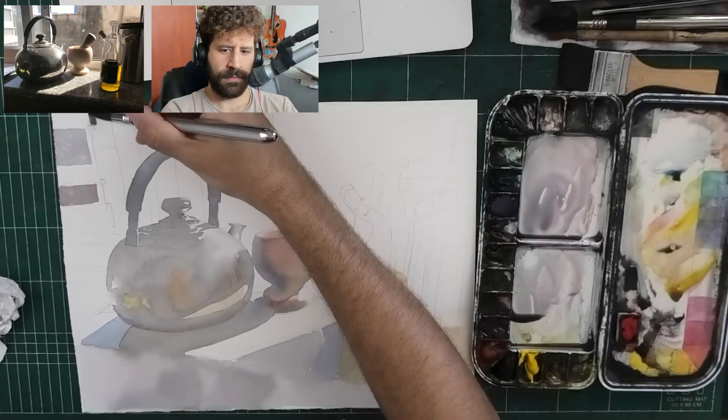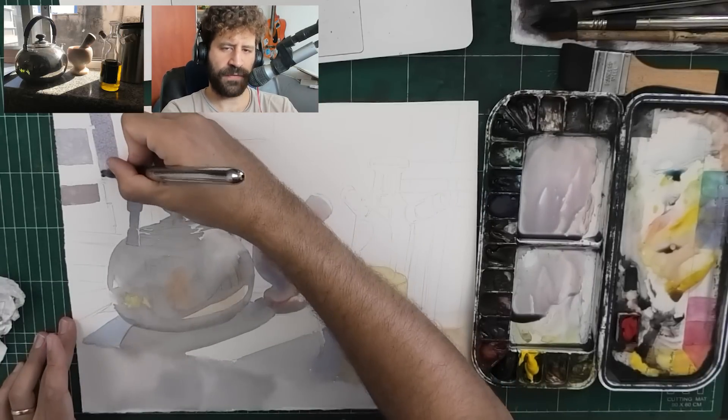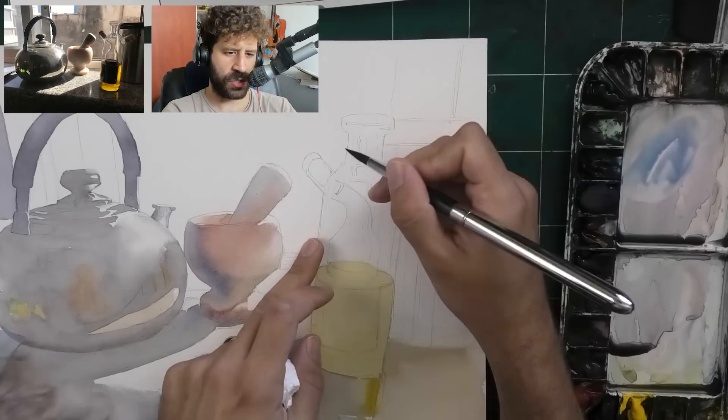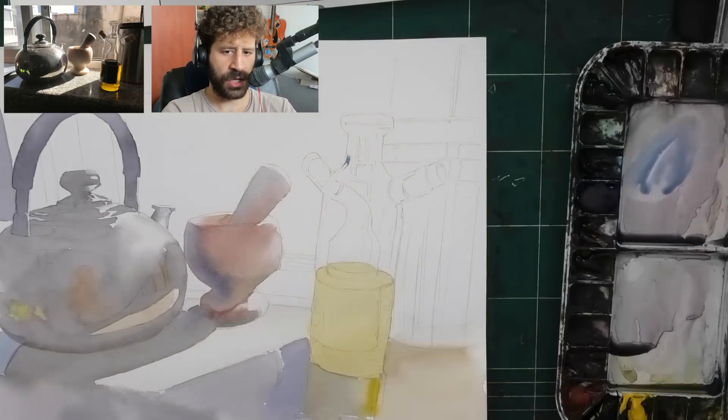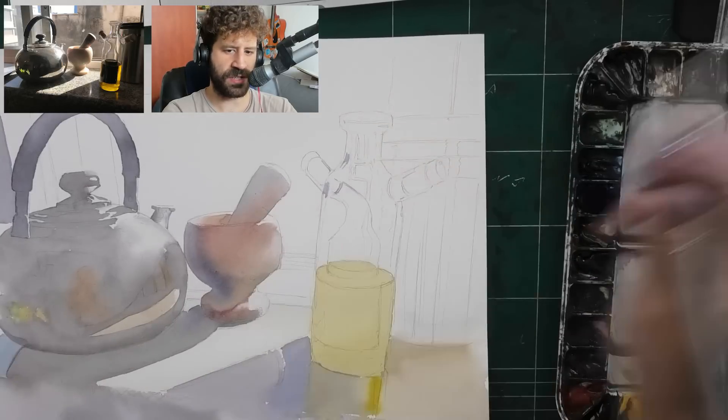It's funny - my processes lately have been going like this. I just follow my instinct. Whatever comes out, comes out. I am 100% just doing what I want to do. I give no thought to how the painting is going to be perceived or any other person's thoughts of it.